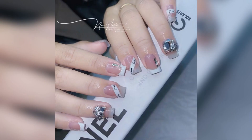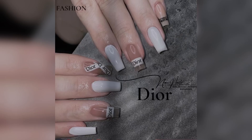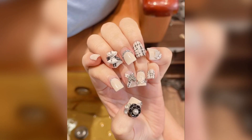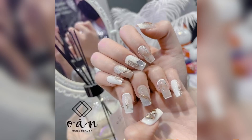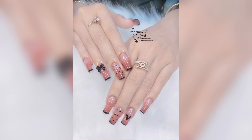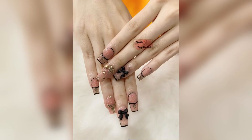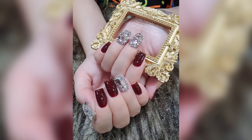Square nails are usually flat on top and have straight corners. They are a good alternative for short nails. This shape can be extremely flattering in case you have narrow nail beds and slim fingers. The maintenance of short square nails is quite easy.